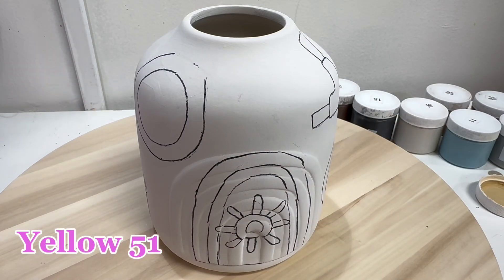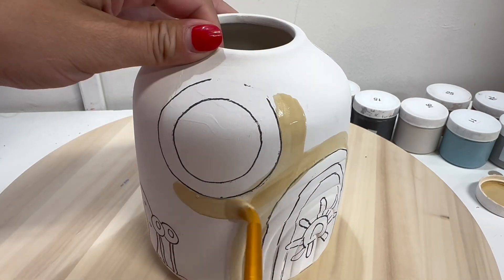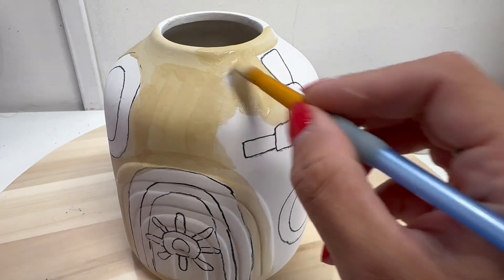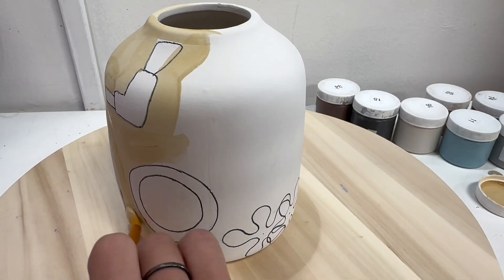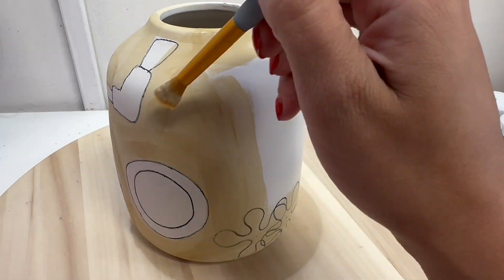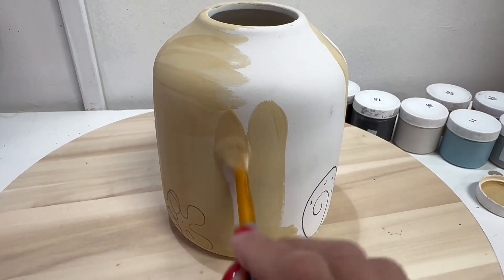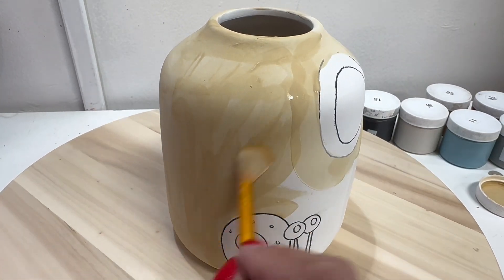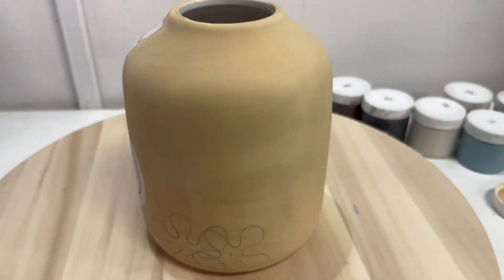We have tons of colors in the studio for you to choose from. I'm going in with the first yellow color, just going around all of the window areas. I'm not being too worried about covering the flowers that I drew on the side and back — I'm just going to paint over all of that. Remember, we want two to three coats of every single color that we put onto this vase. We want this to be nice and vibrant. This is after three coats.